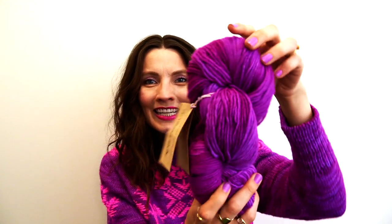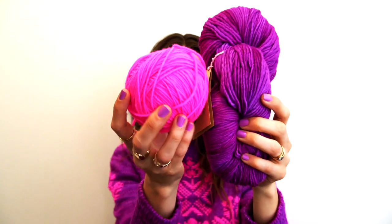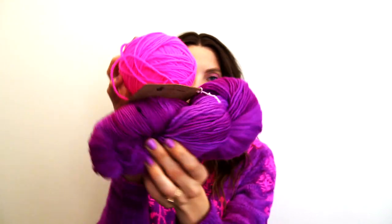I wanted to start by saying that Manos del Uruguay reached out to me probably about a year ago and offered up their yarn to me if I wanted to use it for a project. I used some of their yarn in a sweater called the Moon Sweater last spring, and when I decided I wanted to knit this I thought I really wanted to knit it in Maxima, so I asked them and they kindly sent me some yarn. This is the Maxima from Manos del Uruguay — it's a bit fuzzy. This is the base, which is the color Prince, and this is the pop, which is the color Shocking.